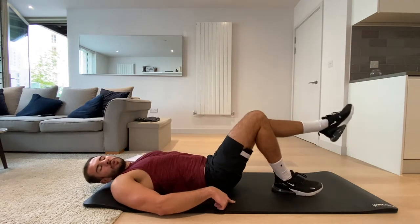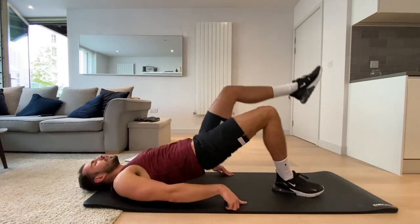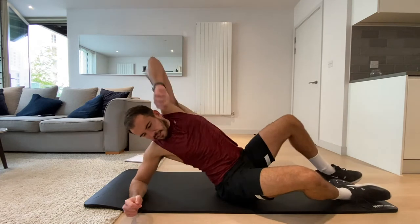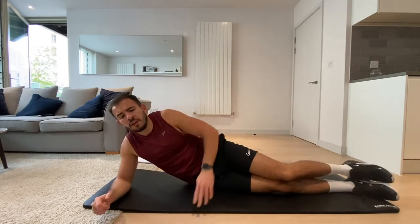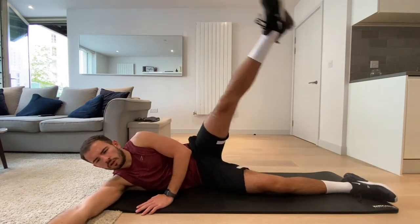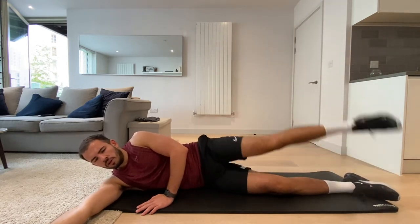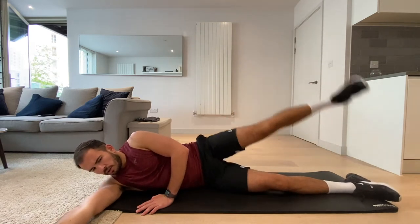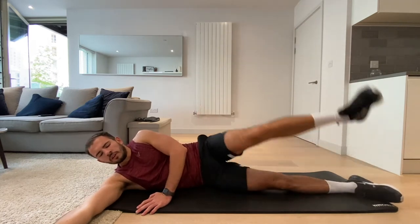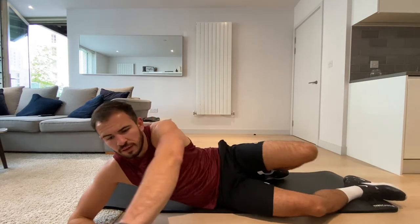Remember, really squeeze the back of your leg, keep that other leg straight if you can. Pause at the top, squeeze that bum. Three, two, one, and rest. Now what we're doing is lateral leg raises — same leg, left hand side, same way it was just in the air. Let's go.